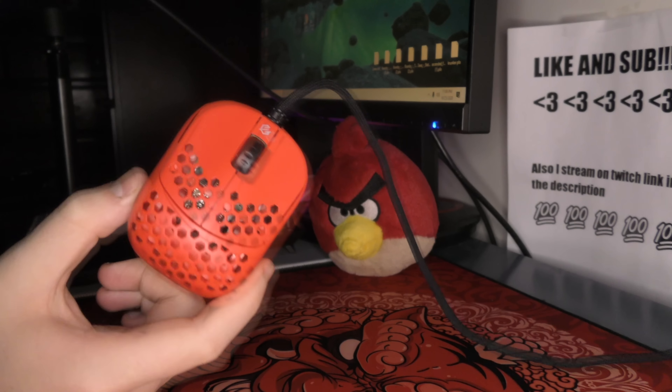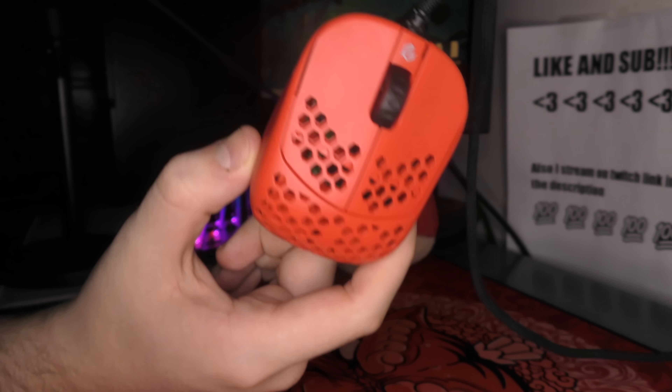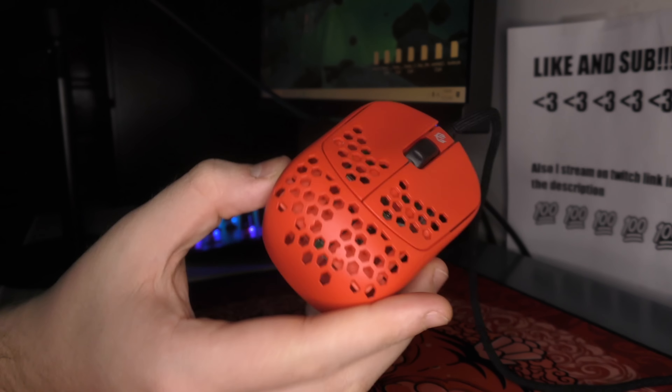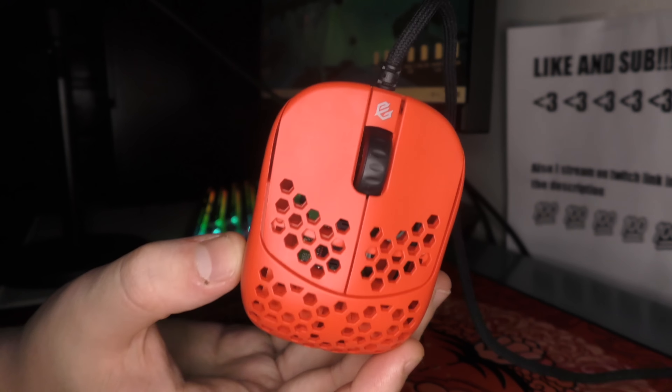Yo, what's good YouTube? It's Bordsy, and in this video we're going to be doing a review of the G-Wolves HSK. It is a 37 gram fingertip mouse. It is not released yet. This is a pre-production sample. It was sent out to me by Vessel Gaming. Huge shout out to them for that.